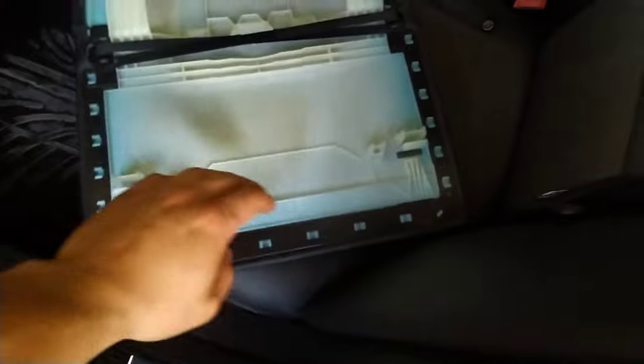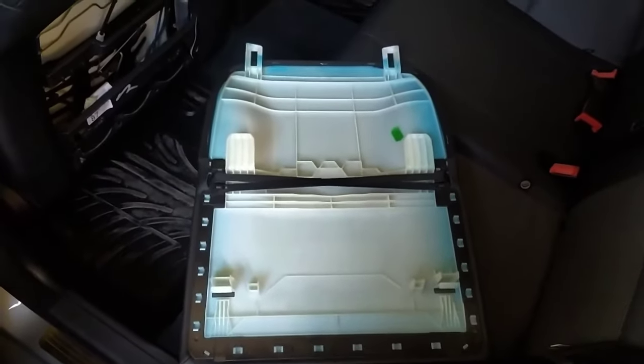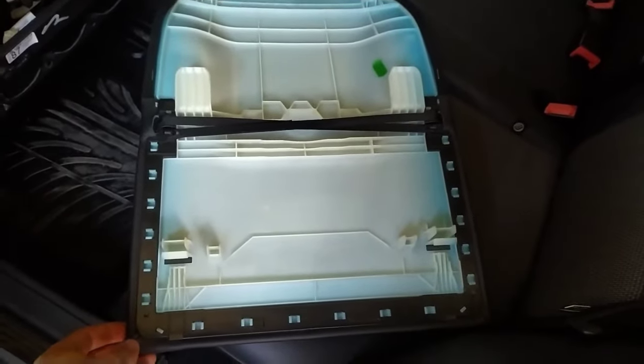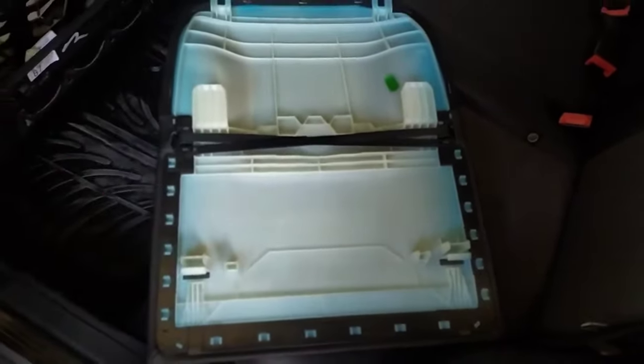These are the clips that we've got to unclip — be careful not to break them. First you've got to unclip these clips, and after that slide it off.